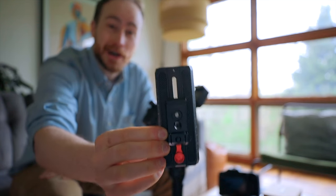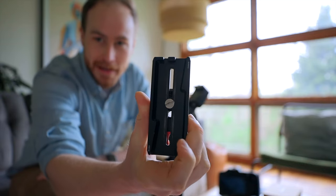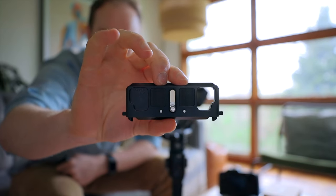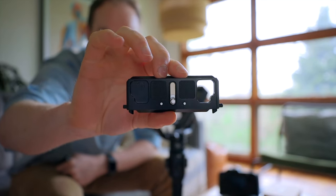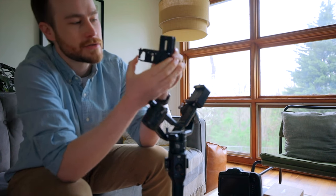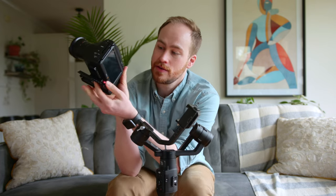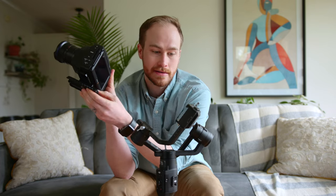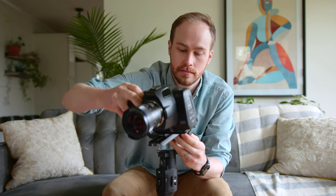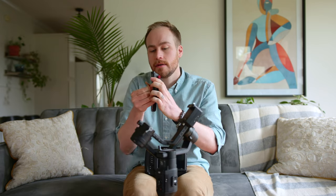That mounts onto the camera gimbal plate. I've got this on the back — this base plate is going to go under the camera. It's got a safety stop so it won't go too far over, and it just pops in. You can set it to wherever you want with this little lock, kind of just like how they work on the gimbal.